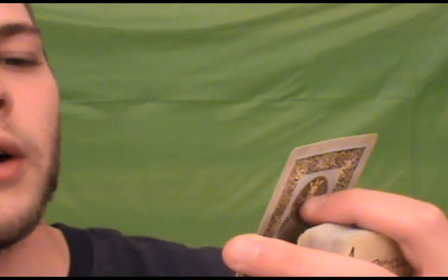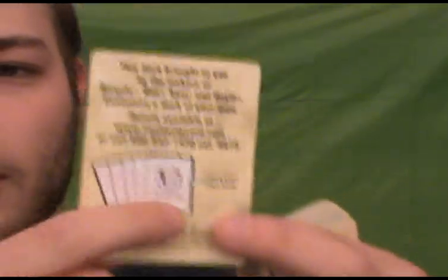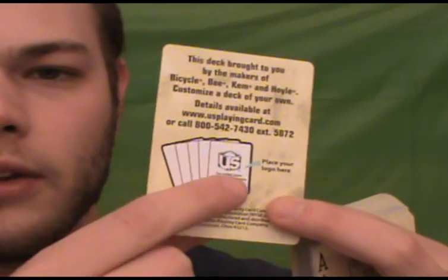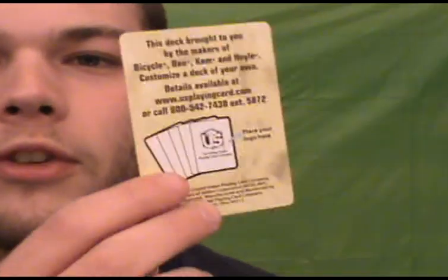This card is kind of an enigma — it came in there. It says, brought to you by the makers of Bicycle, Bee, Cami, and Hoyle. Customize a deck of your own. Details available at usplayingcard.com. Place your logo here. I understand this part, I don't understand this part. Like, where am I supposed to place my logo? It didn't come with stickers or anything, so I don't really get that.